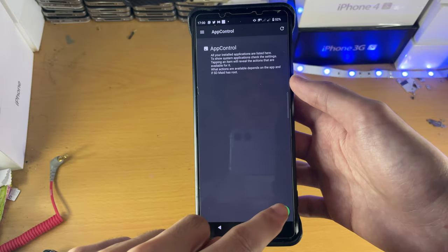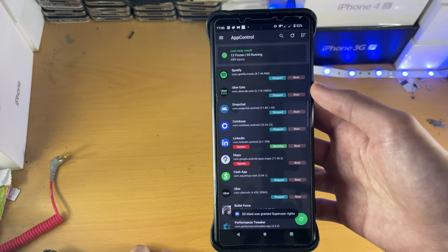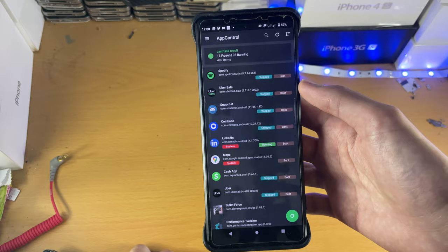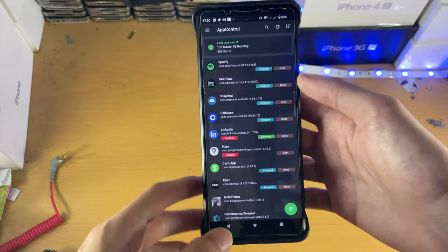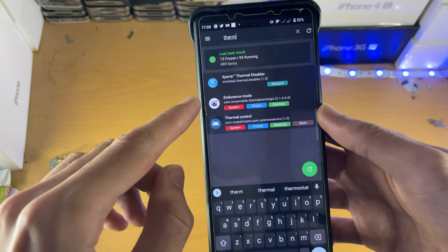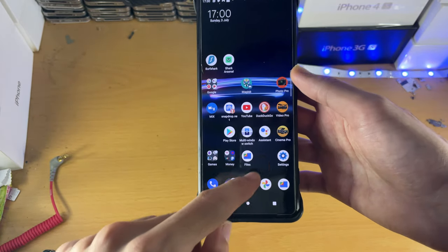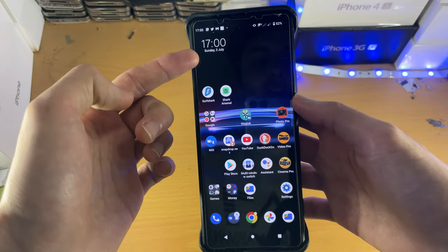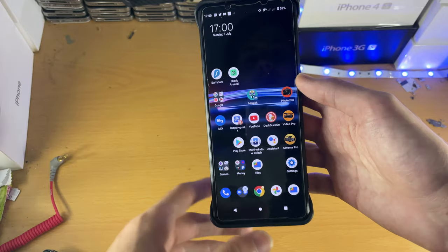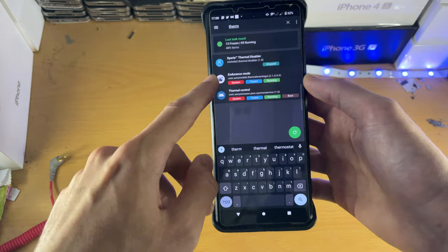SDMate allows you to remove the recording limit on the Sony. Now, you may think that removing the recording limit is going to cause the camera to overheat and stop working — and that's kind of true, but let's look at this. If I search up thermal here, you can see you have the endurance mode and the thermal control. If you use the regular Video Pro app, there will be a thermal sign, and then it will block you from recording and that thermal sign will not go away. It will block you from using the phone. Well, if you turn off the endurance mode, that doesn't show up.